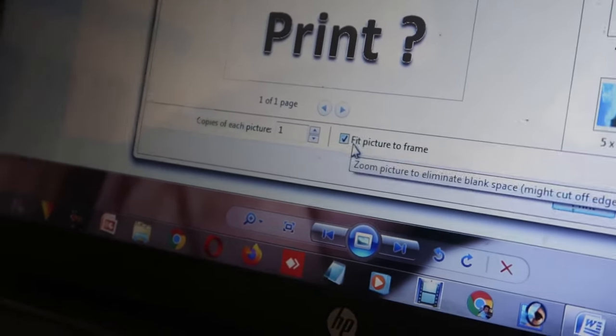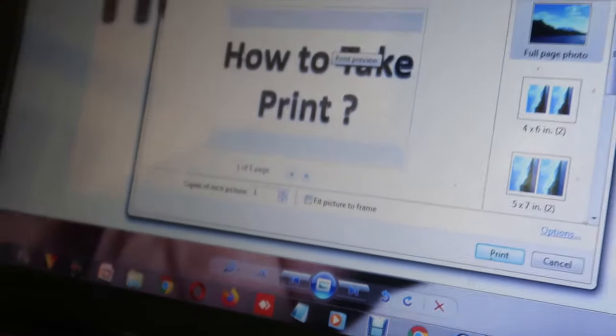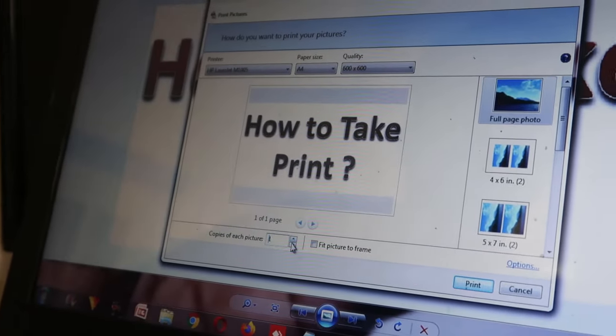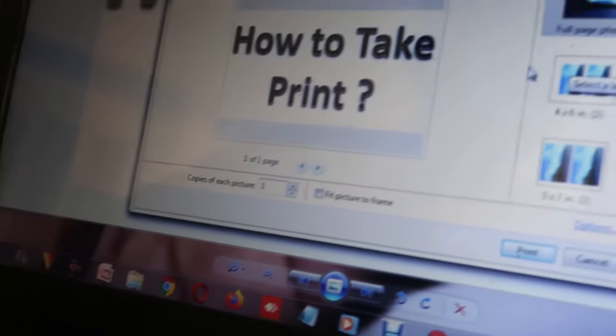Now you can see that the house edge and the text edge have been cut. To manage this, you can find a button or a tick box that says 'Fit picture to frame' — you have to click on that. After that, you can type or increase or decrease the number of pages you want to print using these buttons.